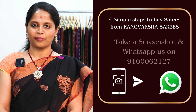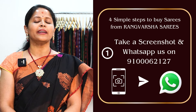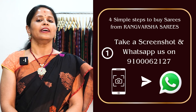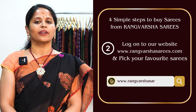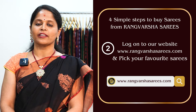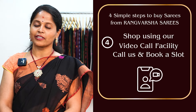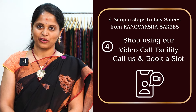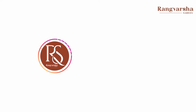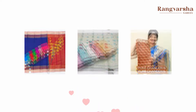Today's collection is kadi silk cotton. To shop your favorite sarees from Rangvarsha, just follow 4 simple steps. First, take a screenshot of the saree pic and send to the WhatsApp number displayed on the screen. Second, book online at rangvarshasarees.com. Third, directly visit our store in Kondapur, Botanical Garden Road, Hyderabad. Fourth, book a video call slot at your preferred time and we will show you the varieties. You can also connect via our Instagram channel — don't forget to follow us for regular updates.